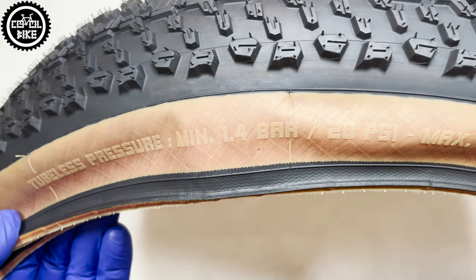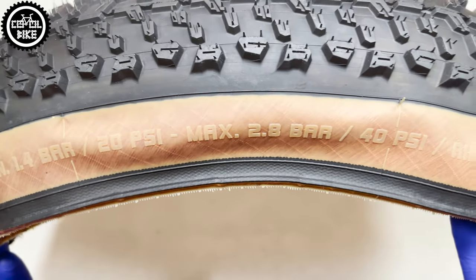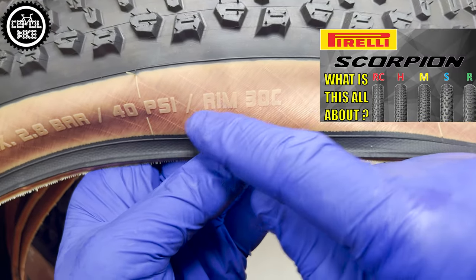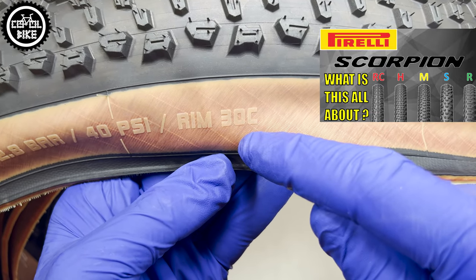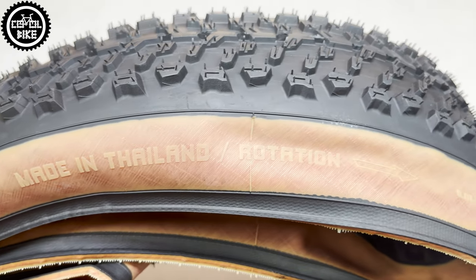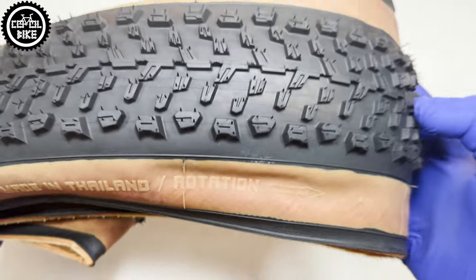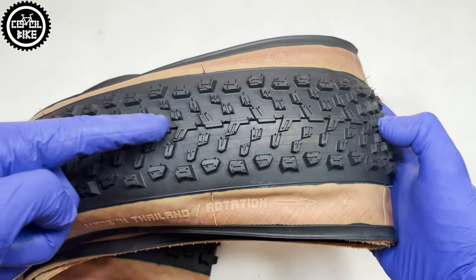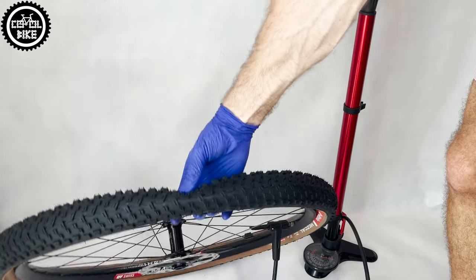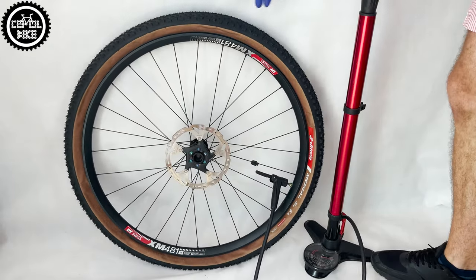The tire should be inflated to a maximum pressure of 40 PSI, and if you want to be fast on it, you need to stick to this upper value. Vittoria designed it for wide 30 mm rims and of course it is directional. Mescals, as always, seal without any problems and with the help of a floor pump.